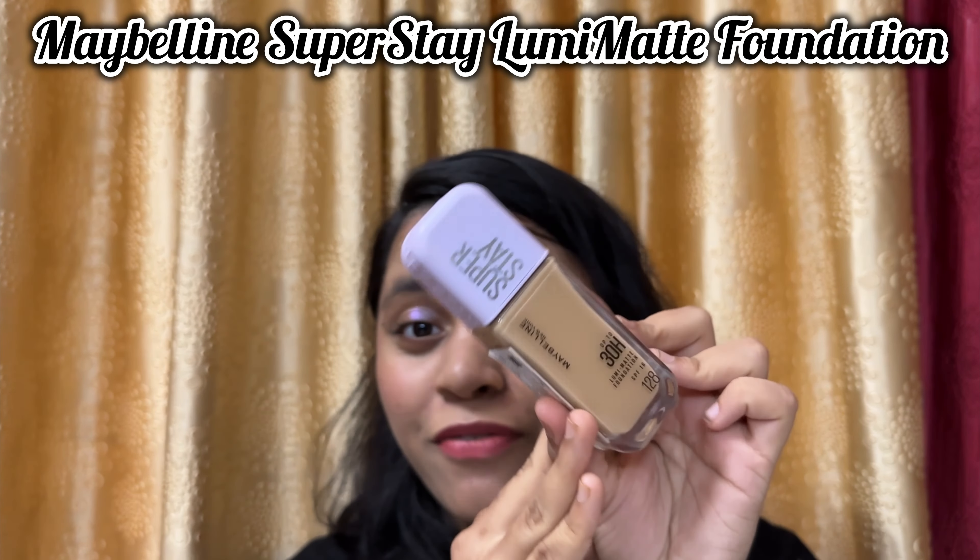Hey guys, welcome or welcome back to my channel. I hope you guys are doing well. In today's video, as you already know by the thumbnail and the title, I'm going to be reviewing the most viral foundation right now in the market, which is the Maybelline Superstay Lumi Matte Foundation. I'm really excited to share my thoughts and opinions about this product, so without any further ado, let's begin.